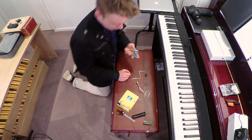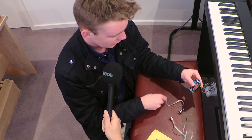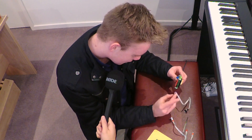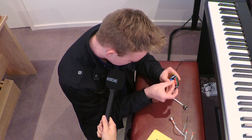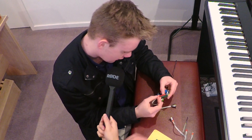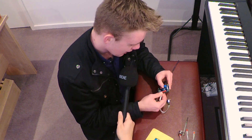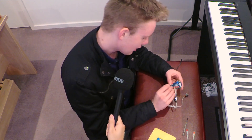The next step is plugging in the MIDI. We've got this connected, and now we need to get it connected to the computer. It actually doesn't use a USB port — it uses good old-fashioned MIDI ports. They're both identical: MIDI in and MIDI out. It does say MIDI in or MIDI out on them. They're actually the same protocols, so they'll both work anyway.